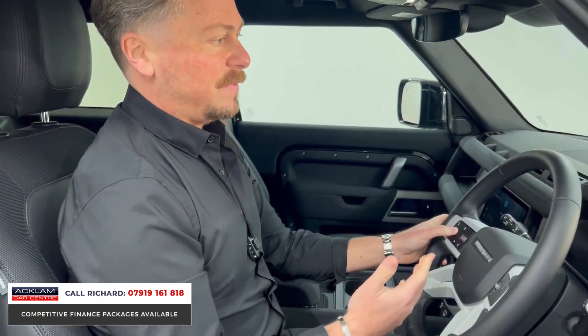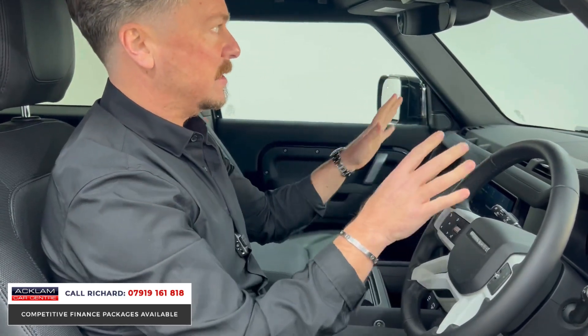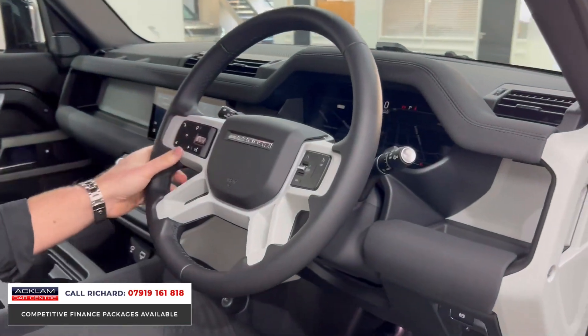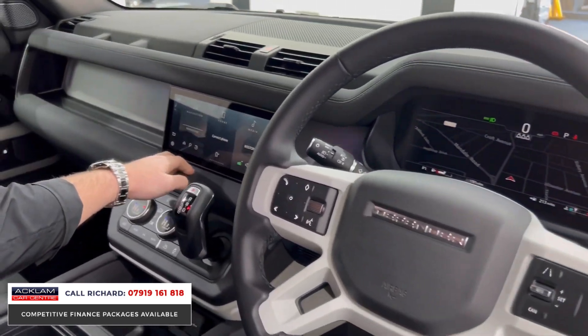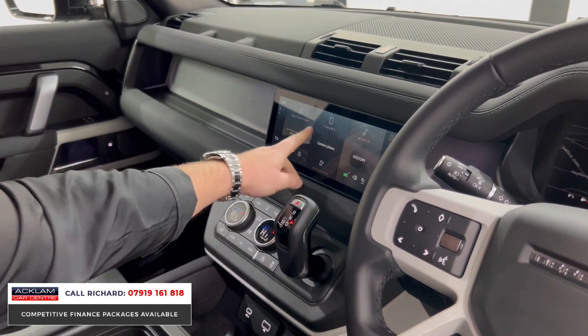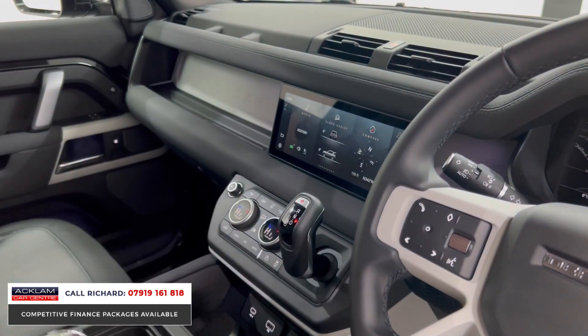The driving position in any Defender is brilliant — a great place to sit with lots of visibility. On the steering wheel you've got lane departure warning, cruise control, Bluetooth and voice control. This one has a full digital interface behind the steering wheel. Then there's PIVI Pro, which is basically the operating system Land Rover puts in these new-generation cars — navigation, Bluetooth, and wireless smartphone interface.